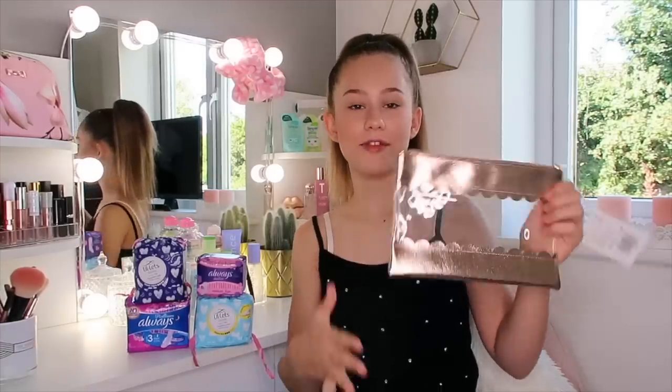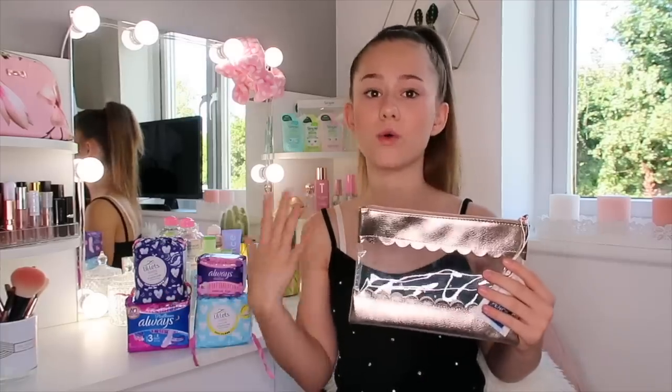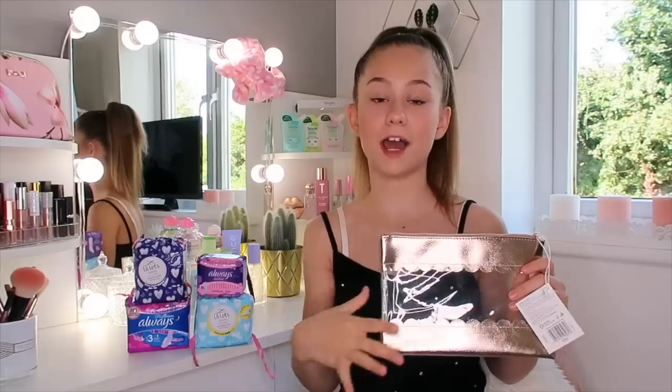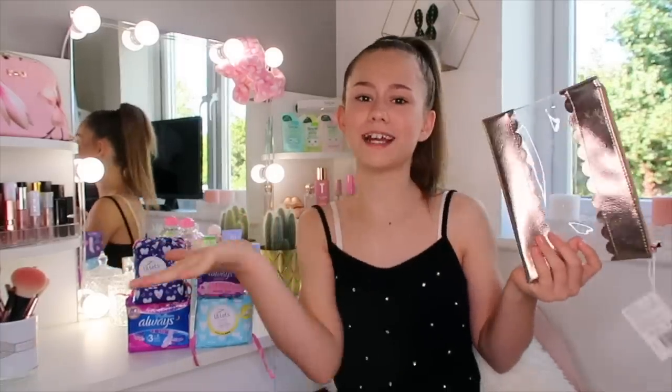I recommend getting something about this size because it fits everything in perfectly. You can use a new pencil case or an old one - both are perfect. I got a new one because I think this one's so cute. Now, periods might be a bit embarrassing for you, so you might not want to get a clear one. I got a clear one because I'm keeping it in my bag - in my school you're not allowed to take your bag to the toilet anyway. So I'll just lean into my bag, get what I need, put it in my pocket, and take it to the toilet.